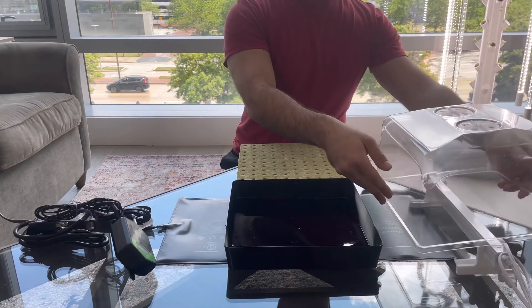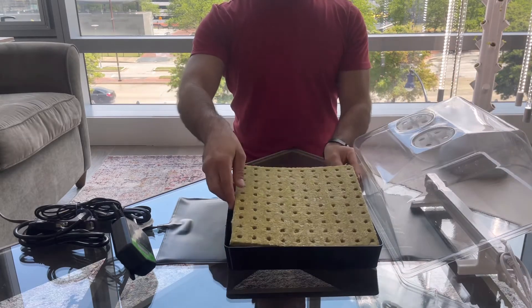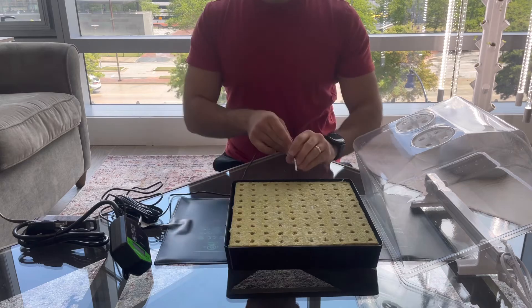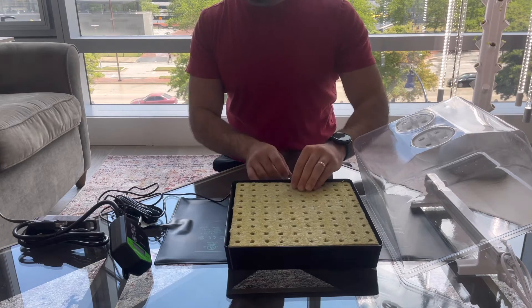This is when you want to put your rock wool inside of the tray and plant your seeds. After your seeds are planted, it's time to insert the temperature probe into your growing medium.